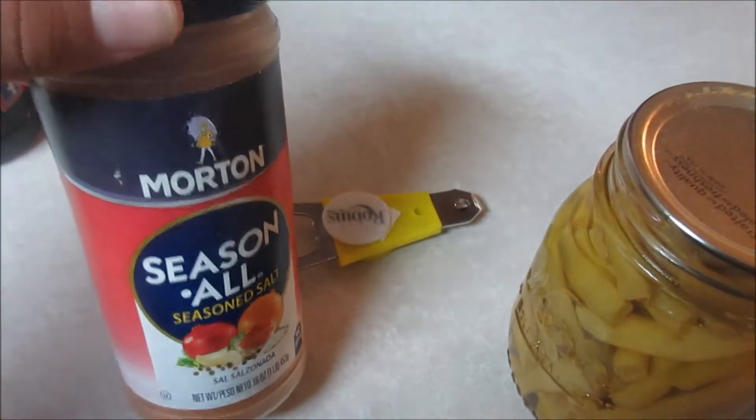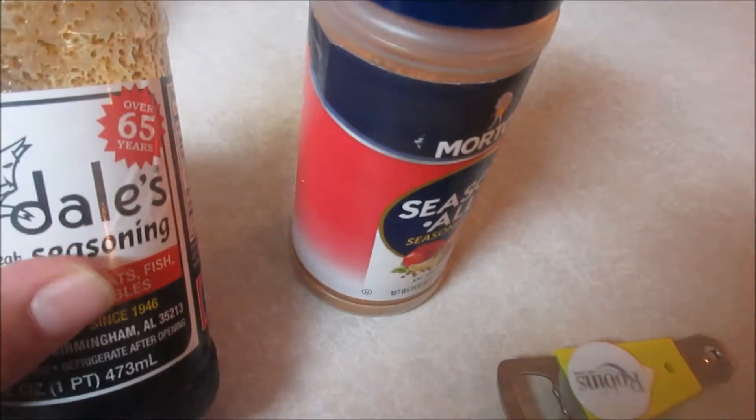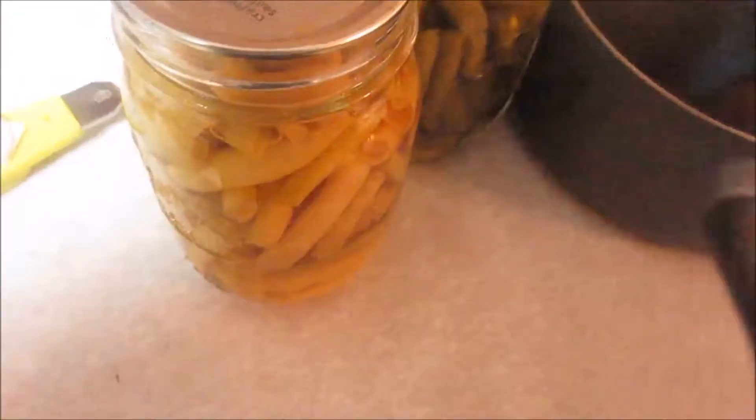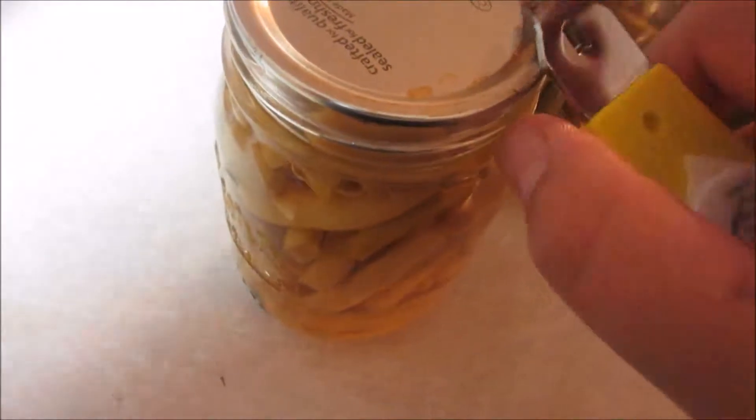This is Morton season salt. I just sprinkle probably half a teaspoon in there. Don't put any regular salt with it when we put it on our plate. And then I'll probably put a tablespoon of the Dale's — you'll have to excuse the dishwasher in the background. But I'm going to open up these things; I store them without the ring on them. Some people do it to prevent rusting.